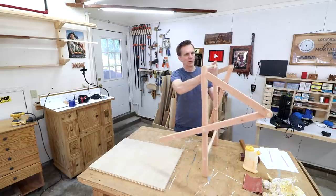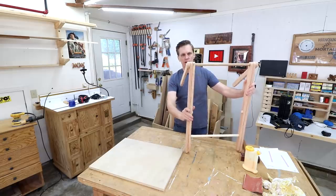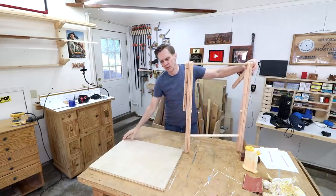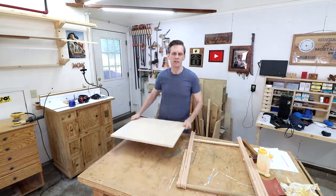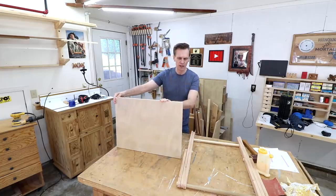Good morning everybody. I don't think there's a lot left to do on this project, so what I need to do is figure out how to attach this top. I'm also not really sure what I want to do with this top. Like I kind of said at the beginning of this project, I was entering this with the idea that it's more of a prototype than anything, which is why I'm using this plywood.